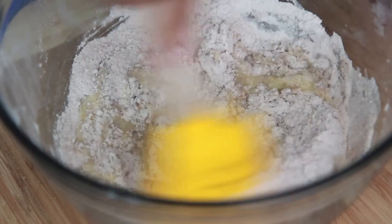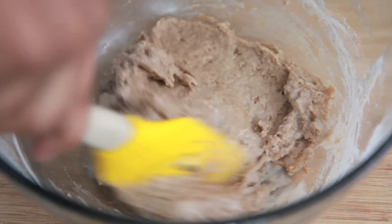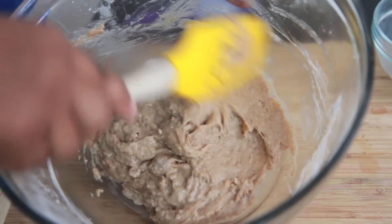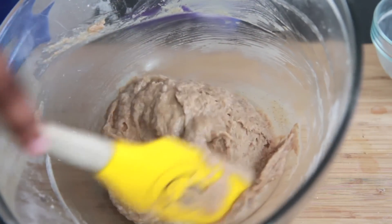We're going to mix this up just until it's combined. Do not over stir — just until that flour is combined. That looks fabulous! You want to have some lumps. Lumps are good with this batter.